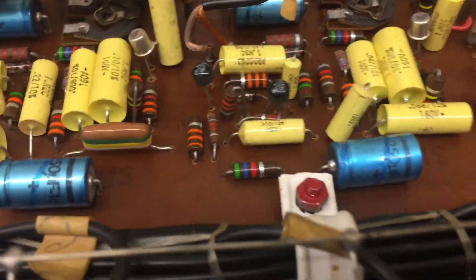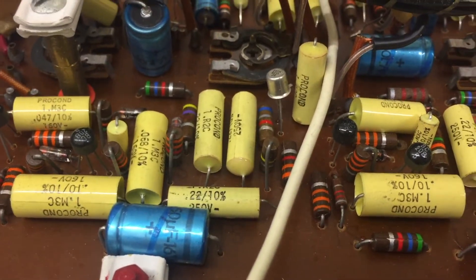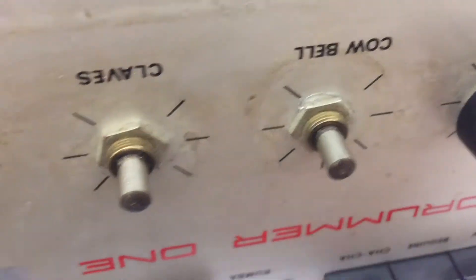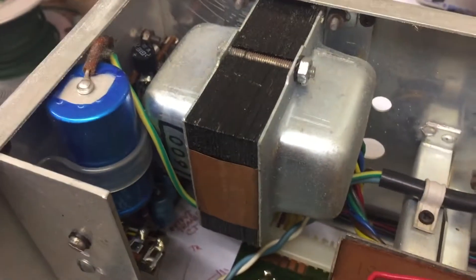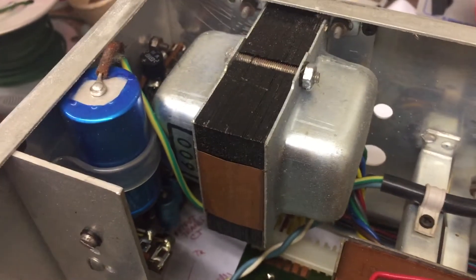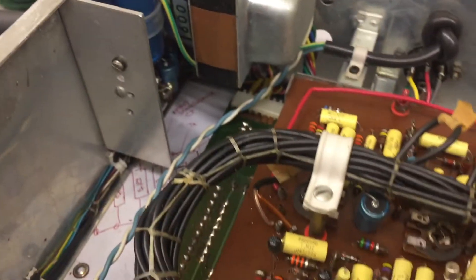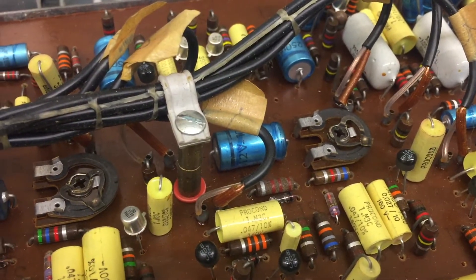It would be an idea to change out the electrolytics, but I don't see any that look really bad, discolored, or blown. All sounds work except for the cowbell. There's a power transformer, and a big capacitor here that may or may not contribute to the noise level. Most, if not all, of the resistors are carbon comp resistors — old style and very prone to noise.